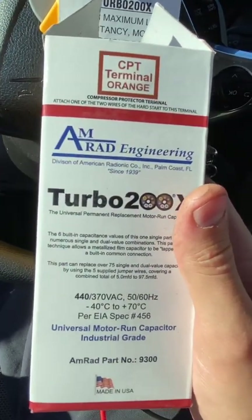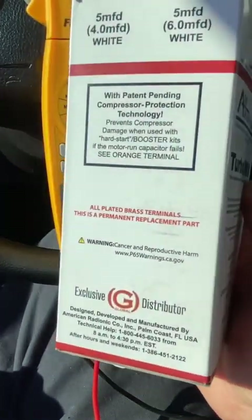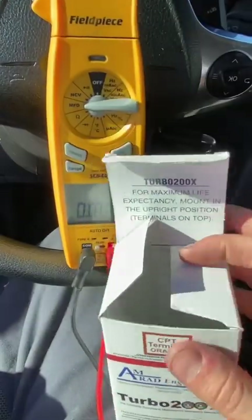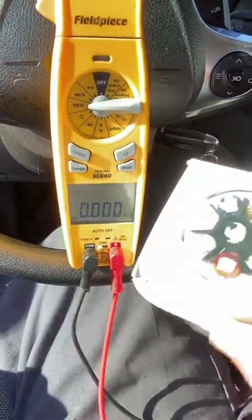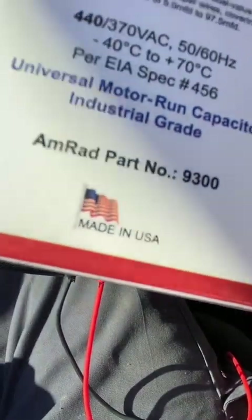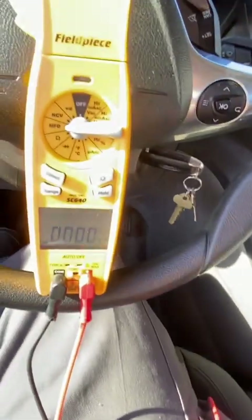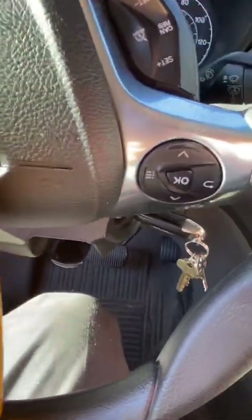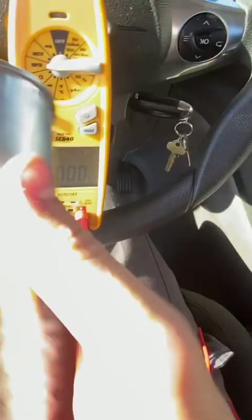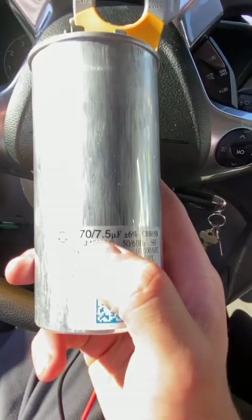The one I installed on the second job was the Turbo 200X. It's a little bit pricey but it is American made and has a five-year warranty. We've had very good success with these capacitors, so I'd recommend either this one or any USA-made capacitor.